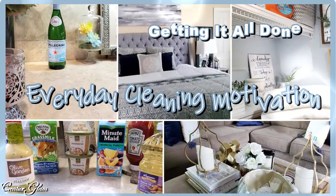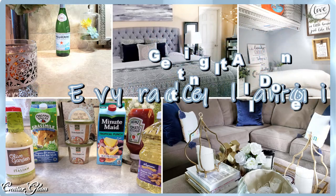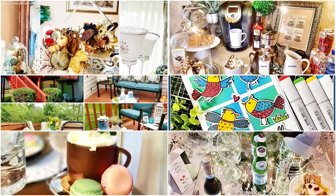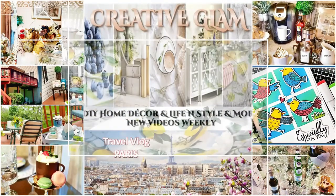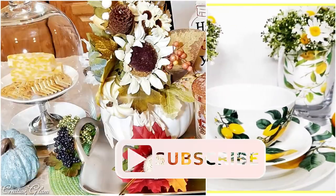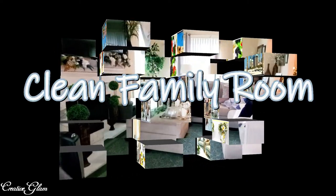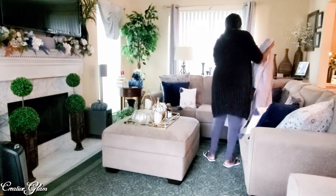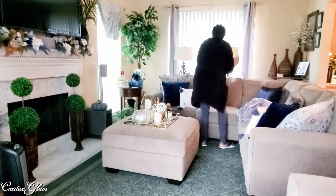Hi guys and welcome back to my channel, or if you're new, hello and welcome. My name is Sharon. Today's video I will share with you my cleaning routine for getting things done all around my home. Hopefully it will spark some motivation for you to get things done around your home too. If you haven't already, make sure you hit that subscribe button along with the notification bell so that you don't miss out on any of my future videos.